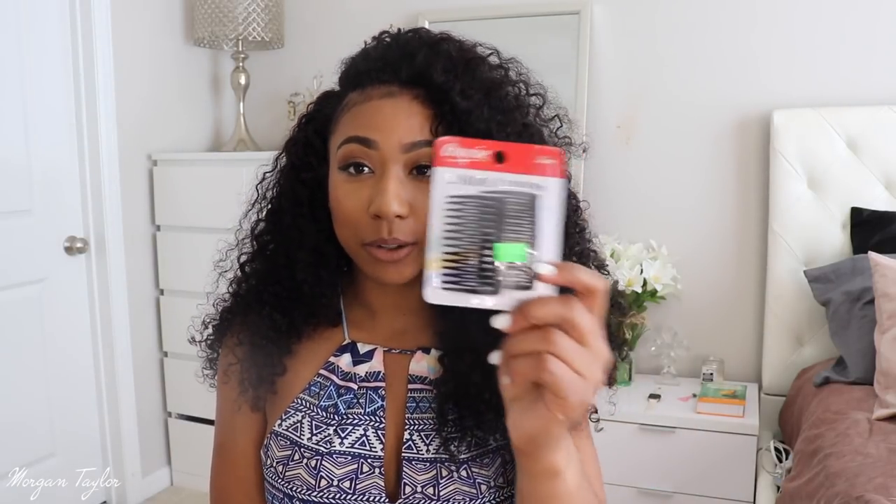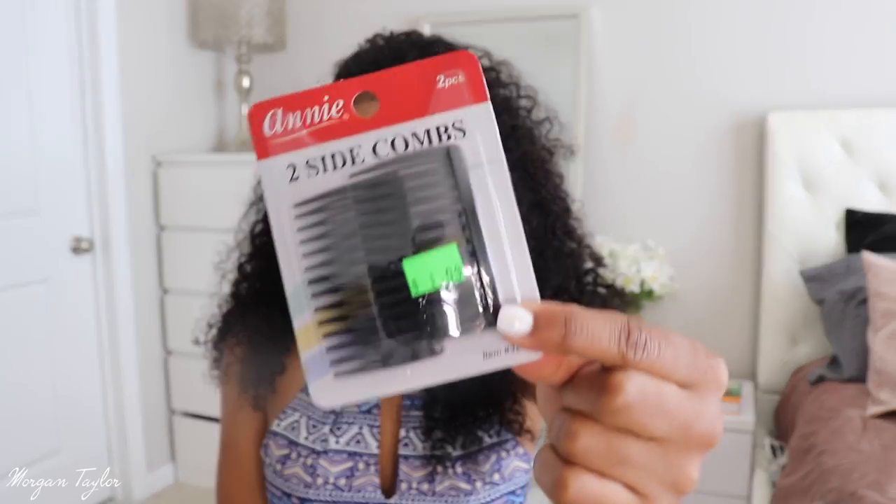I'm going to show you guys what wig clips I use because I found some new ones. For the longest time I've been using these side combs, and I've been using these forever — but they do damage your hair, they're just not that good. So I've been trying to find something else to use.